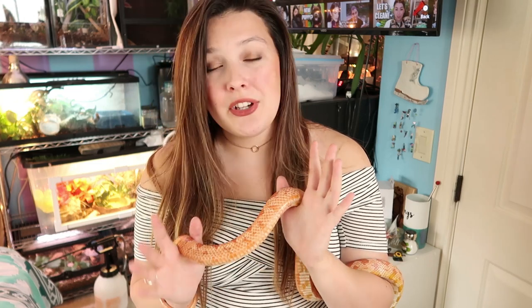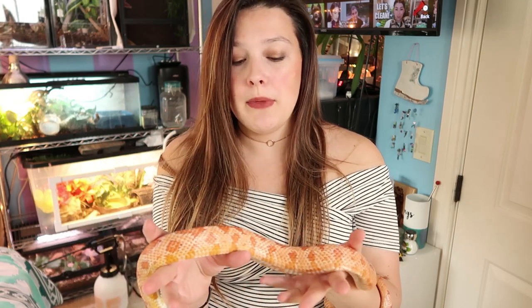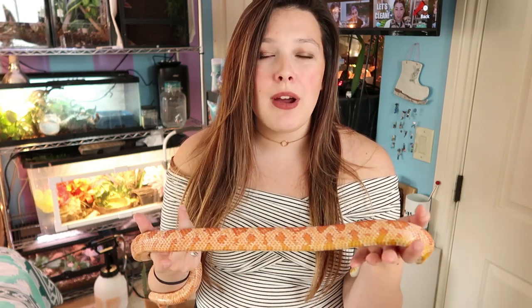Because corn snakes are very thin-bodied, you're only looking at about two to three pounds — nothing crazy, nothing heavy. You're basically just holding a huge wet noodle. Milk snakes are going to be exactly the same as far as size goes — anywhere from two to five feet. Zero is probably around three to four feet, more like three, so he's in the middle range. They're a very manageable size, which is why they're great for beginners.